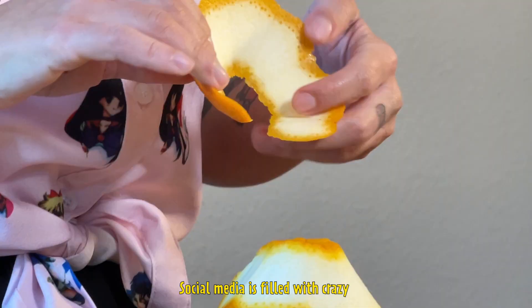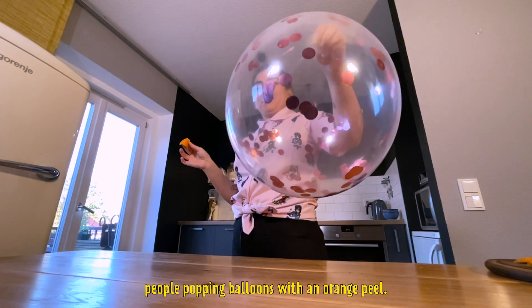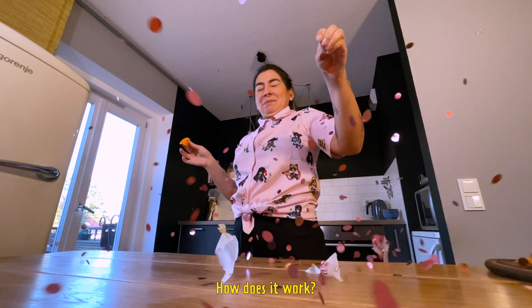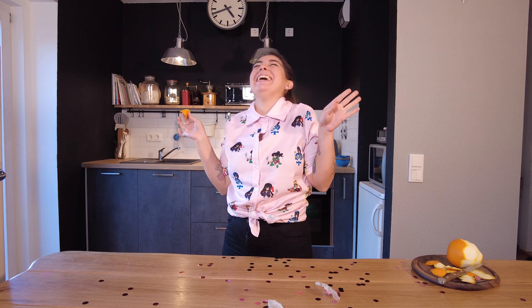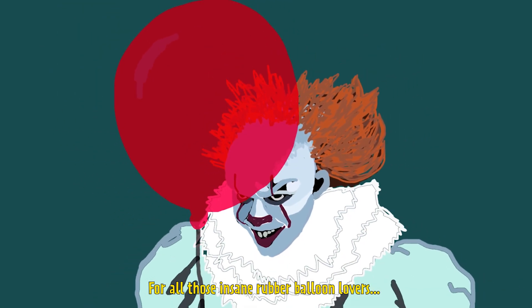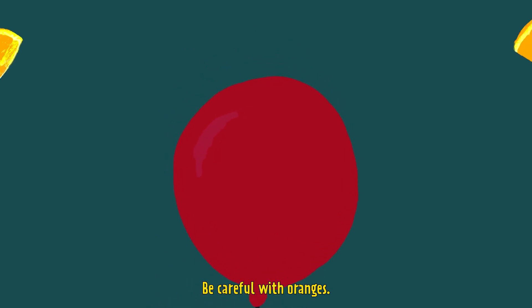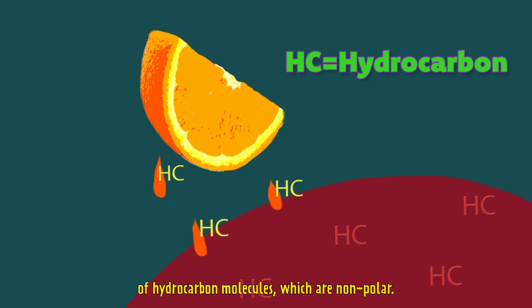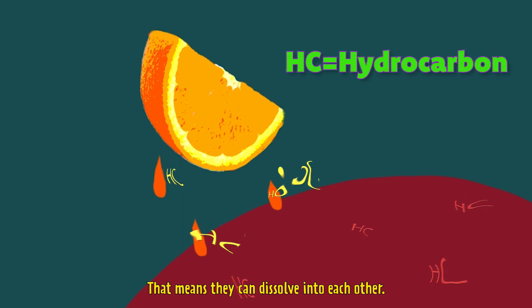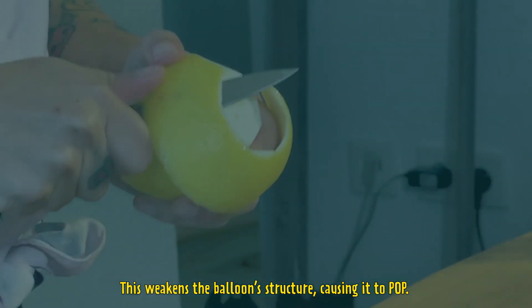Social media is filled with crazy people popping balloons with an orange peel. How does it work? For all those insane rubber balloon lovers, be careful with oranges. Rubber and the juice from an orange peel both consist of hydrocarbon molecules, which are non-polar. That means they can dissolve into each other. This weakens the balloon's structure, causing it to pop.